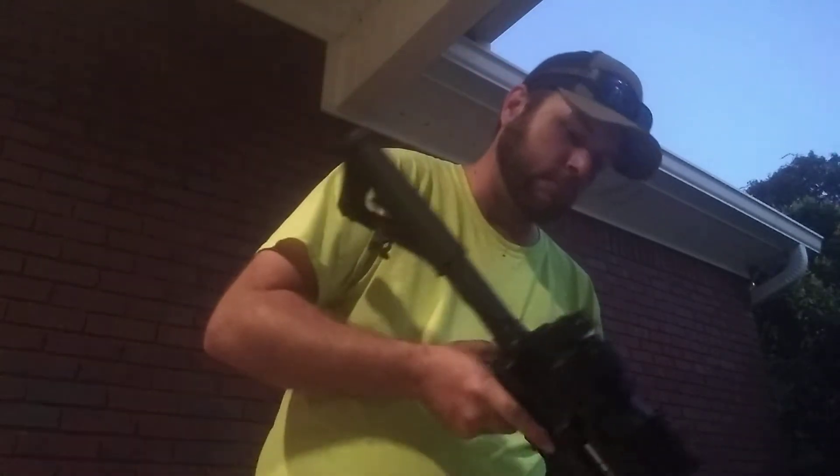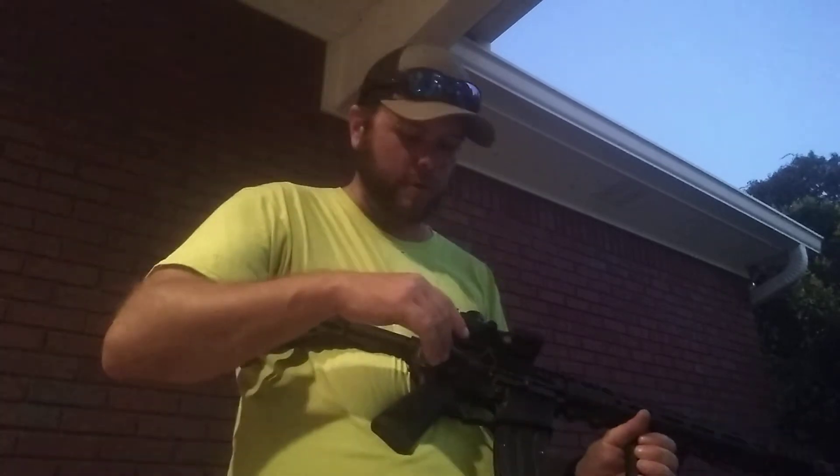Okay, test number one with my homemade suppressor. I'm gonna be using subsonic ammo so it doesn't break the sound barrier and you don't have the sonic boom. We're gonna try one in semi to see if it cycles, and then we may flip to binary if it cycles to see what happens, but I want to see if it's fine.